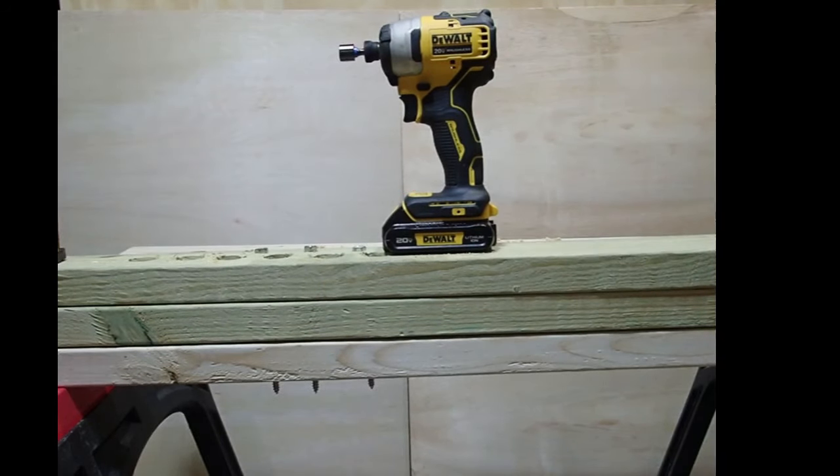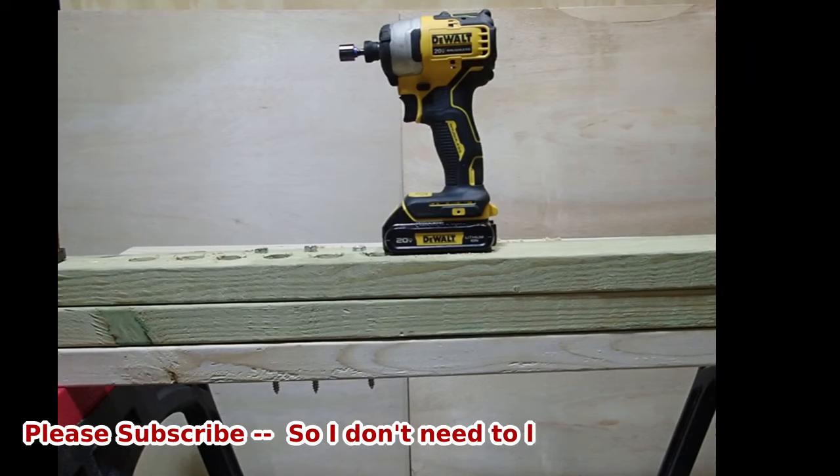Before we go back into the testing, I have a request — I pay for all this stuff out of my own pocket. I'm a retired guy and I do these videos just for fun, but I'd appreciate it if you hit the subscribe button. YouTube won't pay me until I reach 1,000 subscribers, and I'm a brand new channel. Hitting subscribe is the help I need — back to testing.